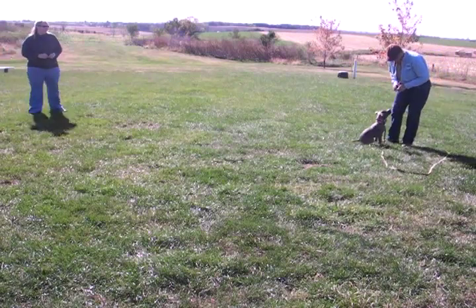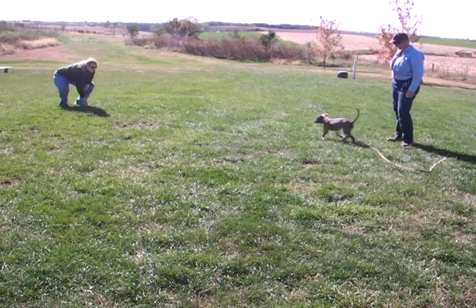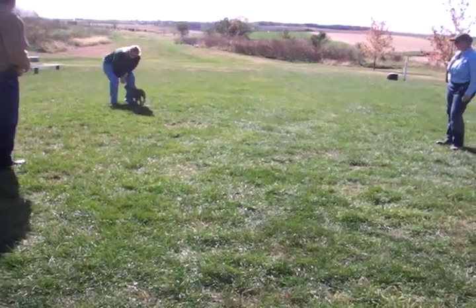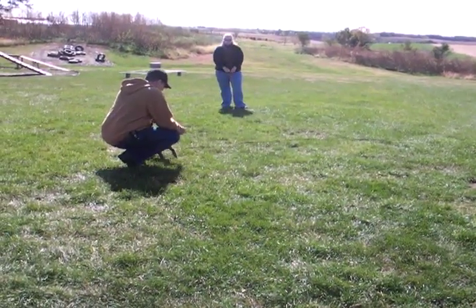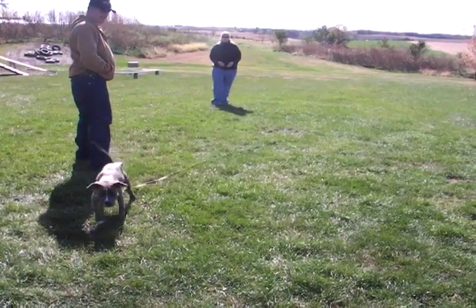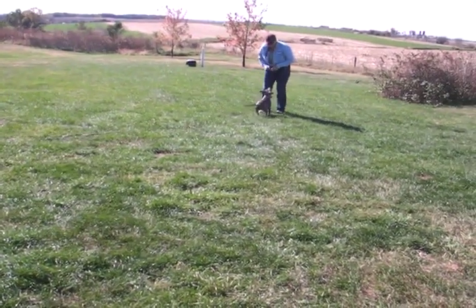Hi everybody, Robin McFarlane from That's My Dog. I want to share a little video with you today of Missy. Missy is a four-month-old pit bull puppy who was going through our training program at the same time that I was teaching students through our e-cademy program. The e-cademy is a program where I teach other professional trainers different ways and different approaches to using a remote collar.